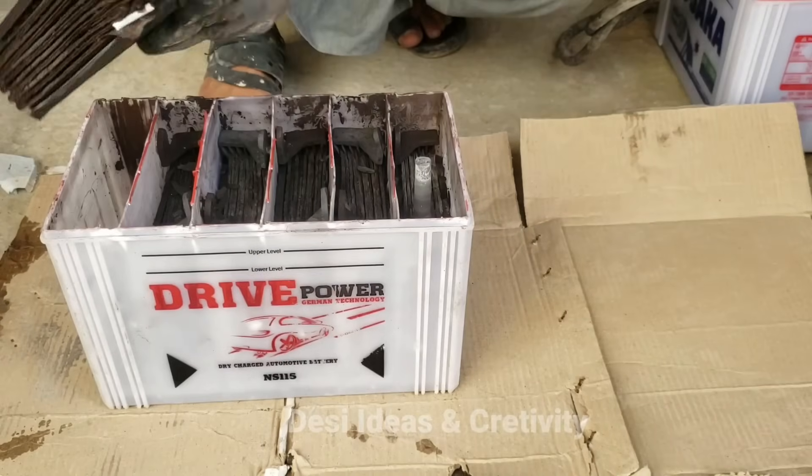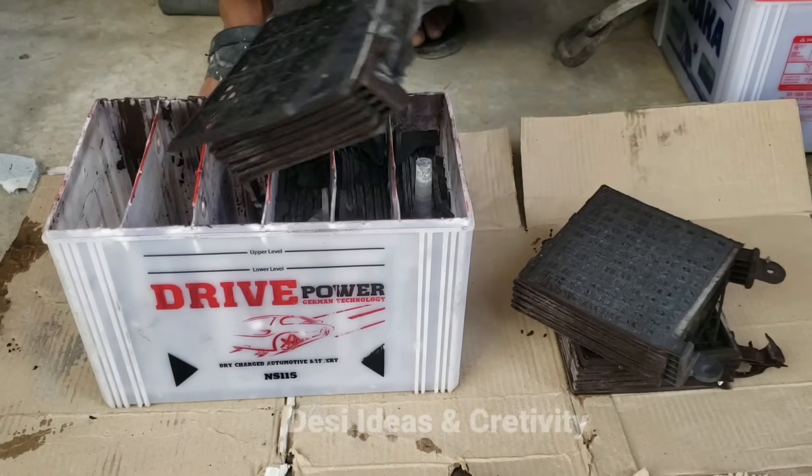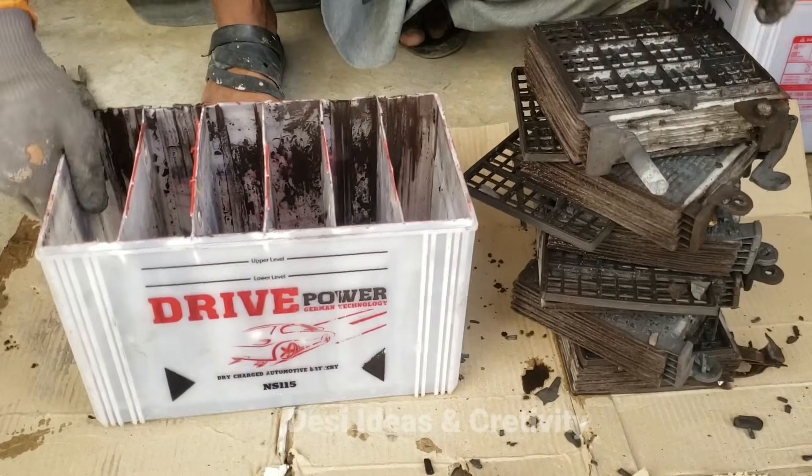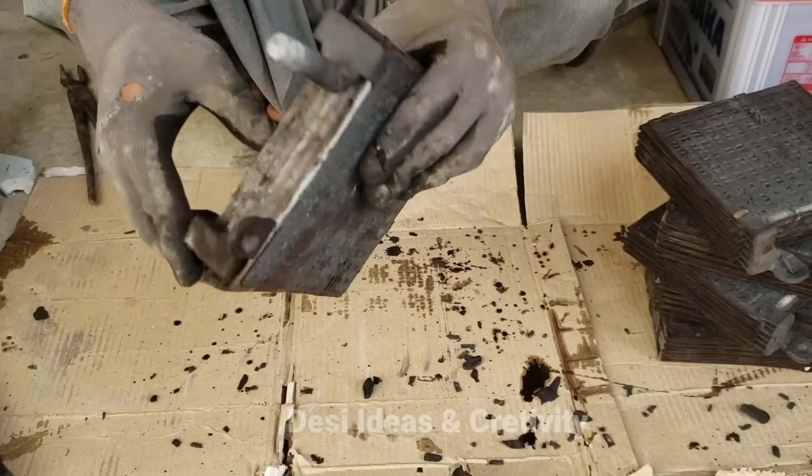The plate cells should be cut in this manner. These plates are completely damaged due to overuse.